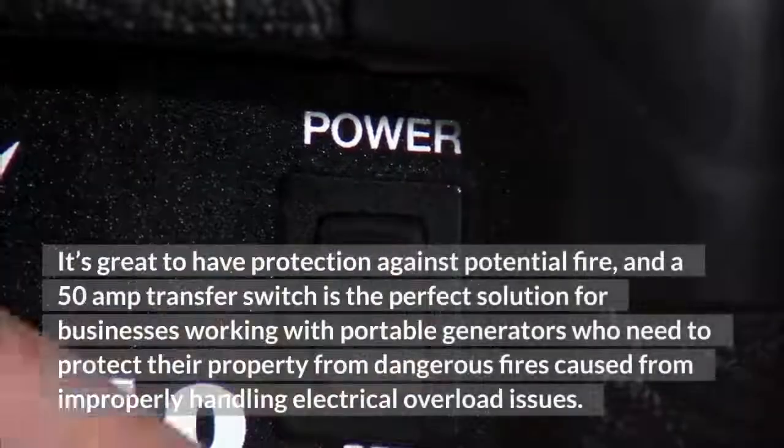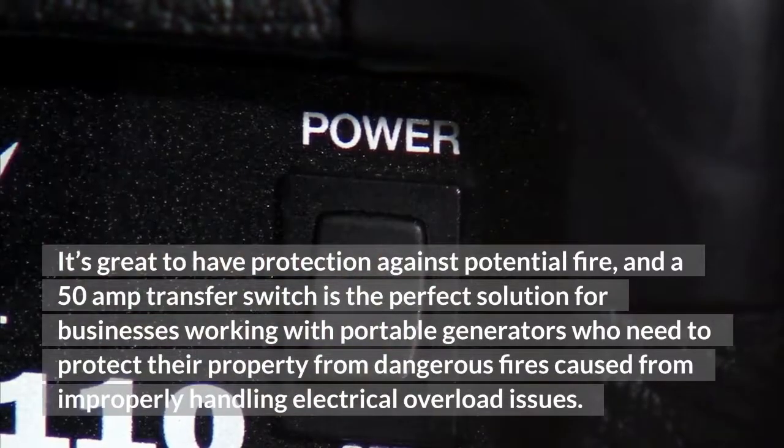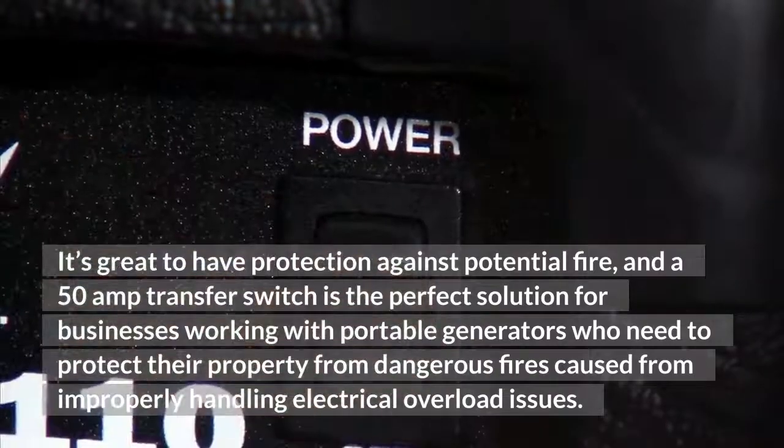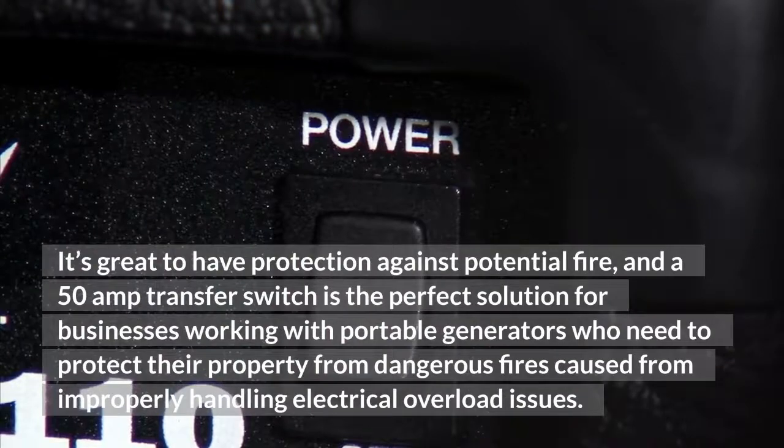It's great to have protection against potential fire, and a 50-amp transfer switch is the perfect solution for businesses working with portable generators who need to protect their property from dangerous fires caused by improperly handling electrical overload issues.